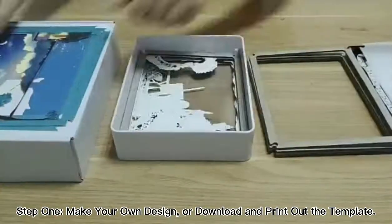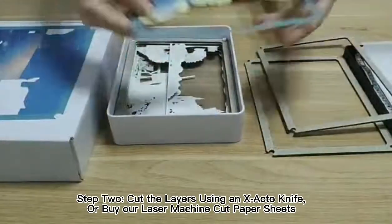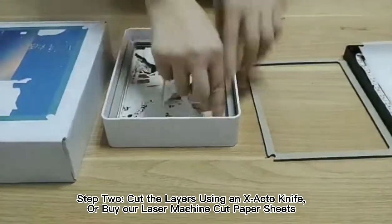Step 1: Make your own design or download and print out the template. Step 2: Cut the layers using an X-Acto knife or by a laser machine to cut paper sheets.